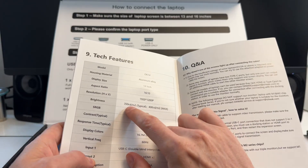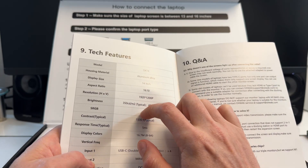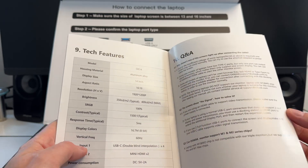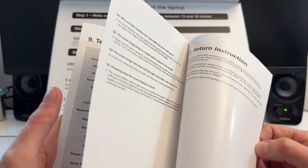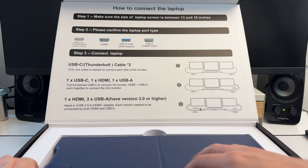They get pretty bright too — 350 nits typical, 400 max. Both of those are good actually. A lot of times portable monitors are dim, which is a problem because your primary monitor might be nice and then your portable monitor on the side is super dim and looks like garbage.